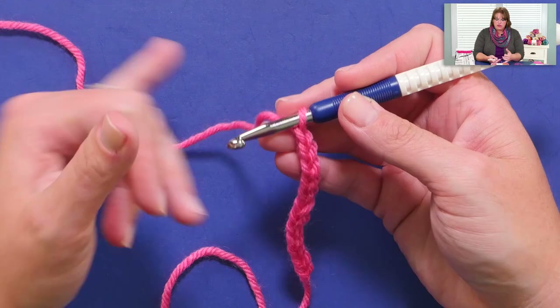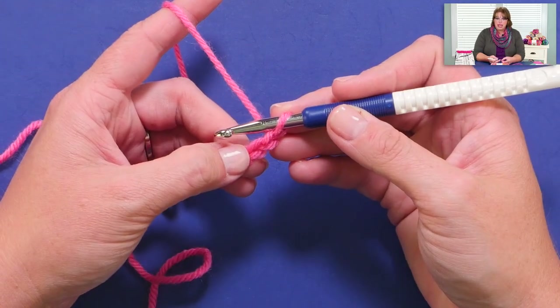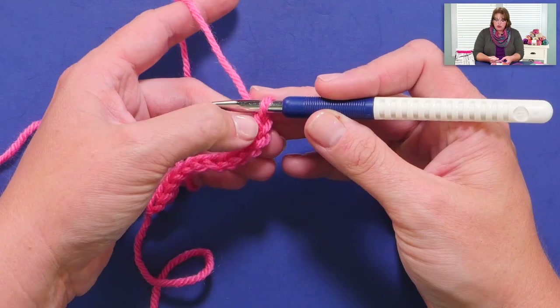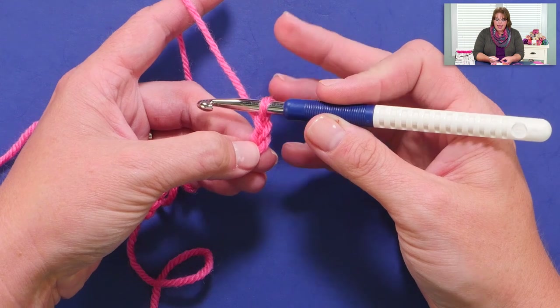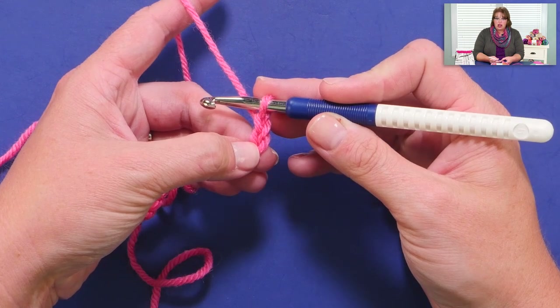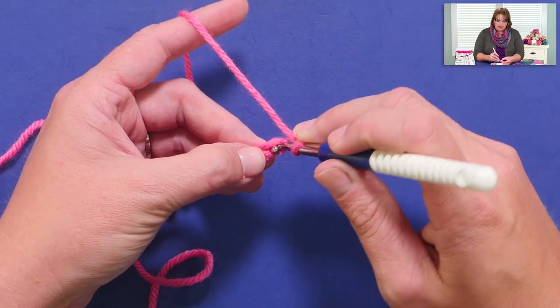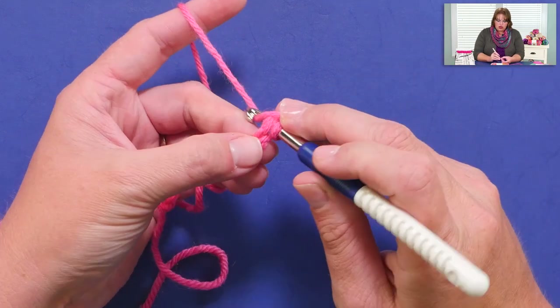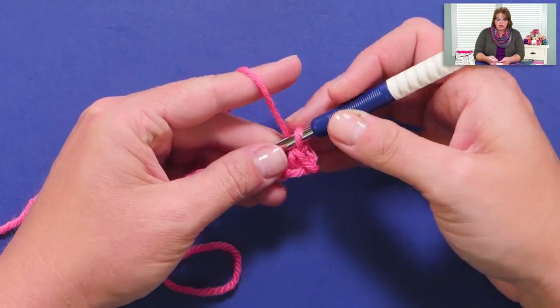Now I have my 12 chains, and the instructions are going to say to put a single crochet in the second chain from hook — meaning you do not want to put a single crochet into the first chain from hook, but into the second. And you never count the loop that's on your hook. So I'm going to go into the second chain from hook, yarn over, pull up a loop, yarn over, draw through two. I've just completed my single crochet.